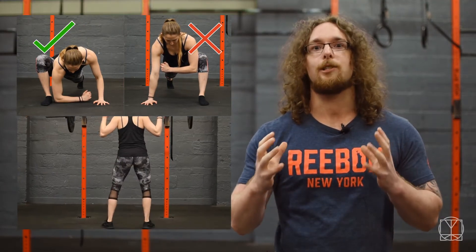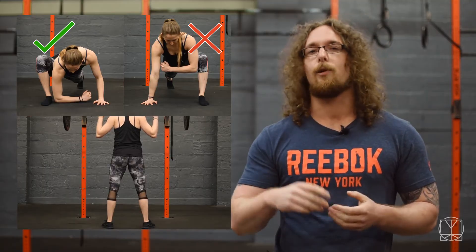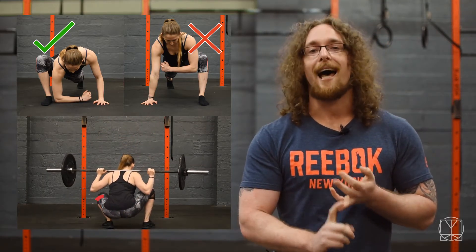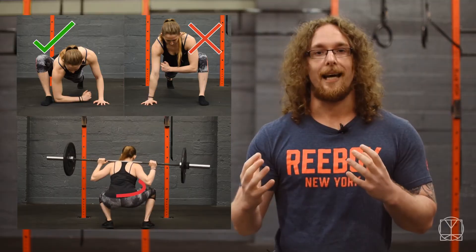Finally, if your deep lunge was tighter on one side compared to the other, this could present itself as a wonky squat — going down sideways and coming back up — or just having constant lower back tightness on one side, a tight glute on one side, one hamstring that always plays up, or even one calf that always plays up. This could be the cause of that, which is why you want to pass the test equally on both sides.